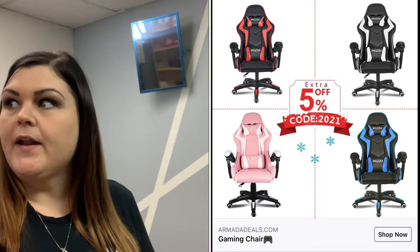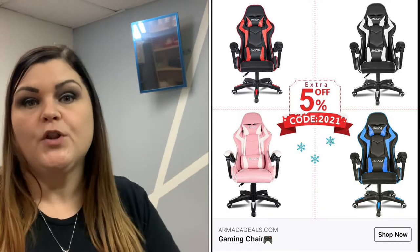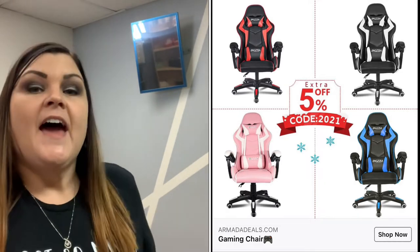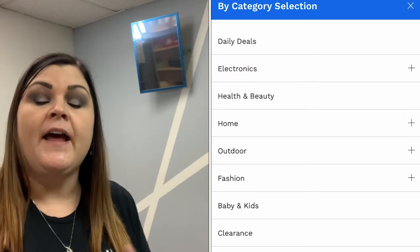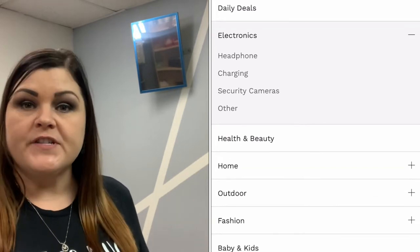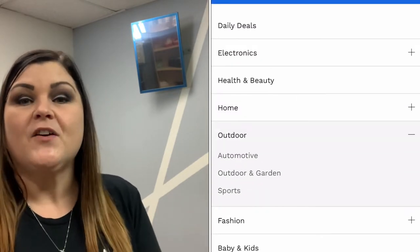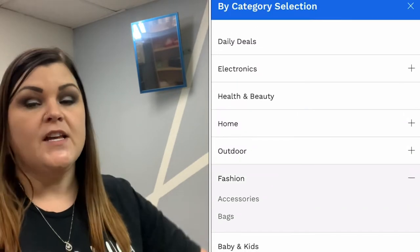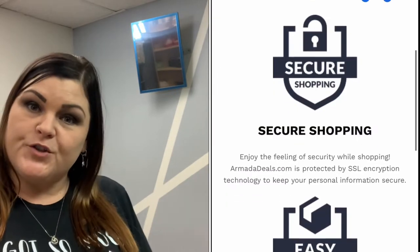They have several different colors: black and white, black and red, black and blue, and a pink and white one as well. I will link everything down below. They don't just have gaming chairs — they have electronics, health and beauty, home, outdoor, fashion, and baby and kids. All different categories. If you're interested in anything, you can use their code 20212021 and that'll get you five percent off your purchase, no matter if it's the gaming chair or anything else.